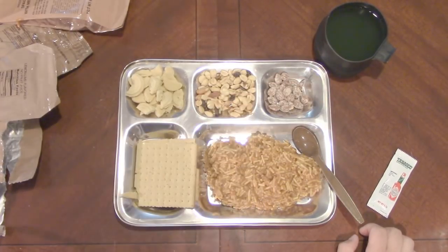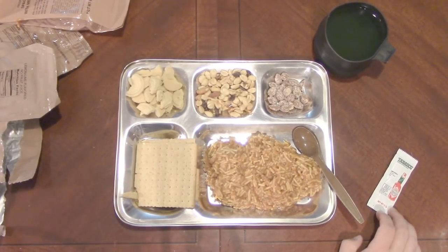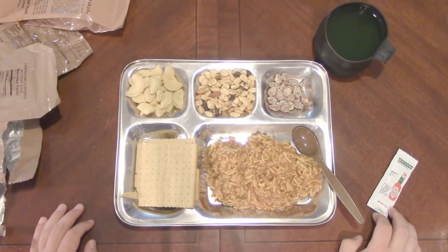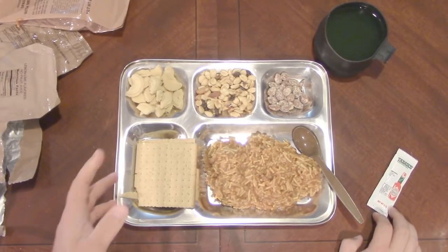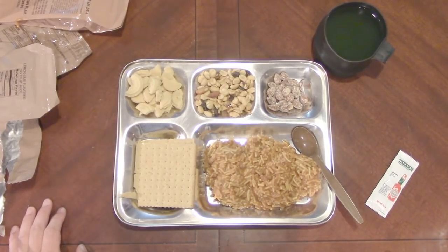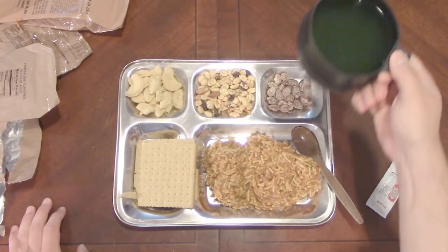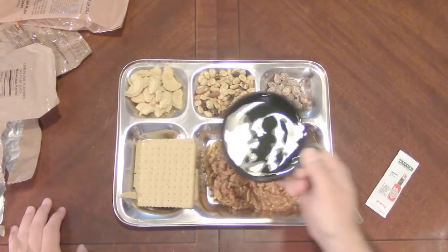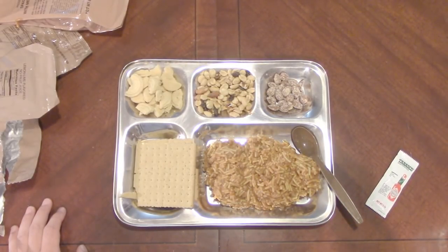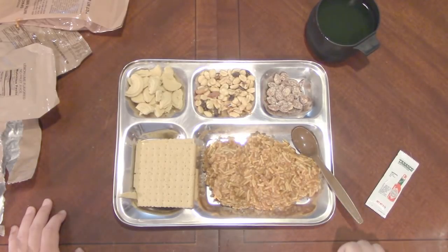Those are nice. They're not super sweet — they give you just a little hint of sweetness. They're very crumbly and fall apart in your mouth, but they're very good. Before I start in on a cracker, I'm going to take a little drink because that's been a lot of dry stuff. Ah, I like the lemon lime — always have, always thought it was pretty good.